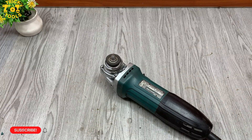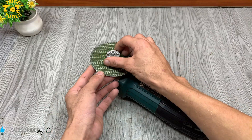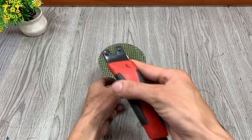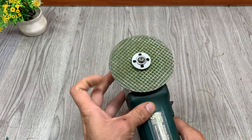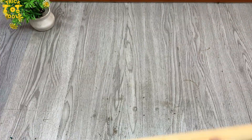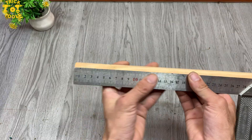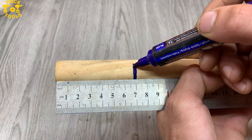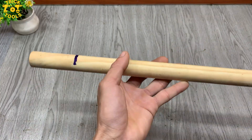Most people have no idea what this little part on their grinder can really do. It looks simple, but it hides something pretty amazing. Welcome to Trick Tools, the channel where tools reveal their hidden potential. I hope you're having a great day and feeling creative. Do you enjoy making or fixing things by hand? I'm a maker who loves DIY and useful tool hacks. And today, we'll take a closer look at something really special: the hidden secret of angle grinder flanges.